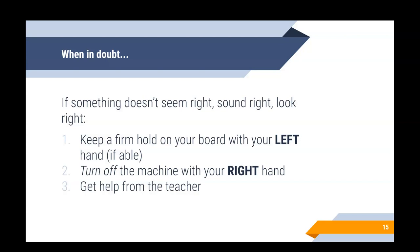Sometimes when you're drilling, things happen — accidents, unexpected events. If something doesn't seem right, sound right, or look right: number one, if you still have a firm hold on your board, keep that firm hold with your left hand, then immediately turn off the machine with your right hand, and come get help from me. If the board comes loose and is no longer in your hand, get that machine turned off and then come get help.